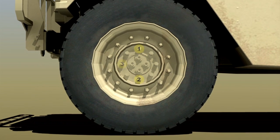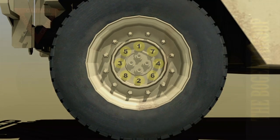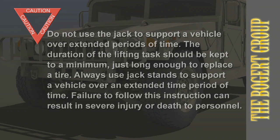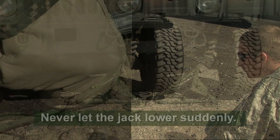Finish removal of the lug nuts and remove the damaged tire. Install the replacement tire and tighten the lug nuts. There may be a need to raise the vehicle higher to install the replacement tire — adjust the jack height to align the holes and the tire will go on much easier. Ensure all tools and personnel are clear from beneath the vehicle. Ensure the hydraulic hose is clear of the wheel being lowered. As soon as possible, notify unit maintenance to tighten lug nuts to proper torque.